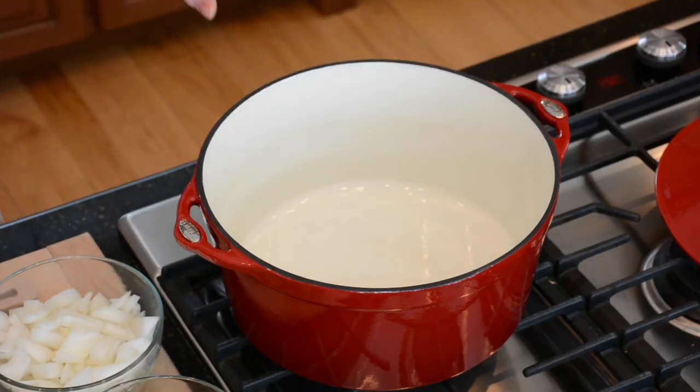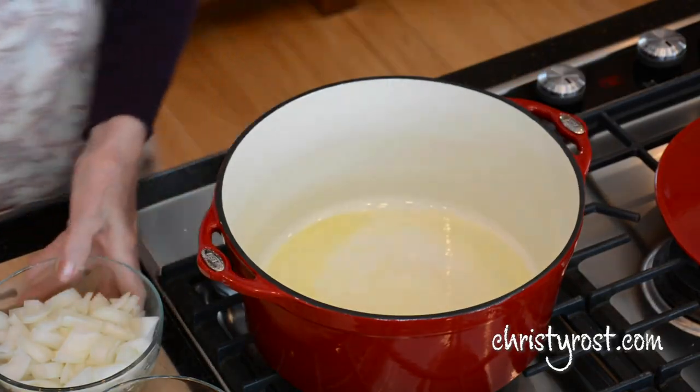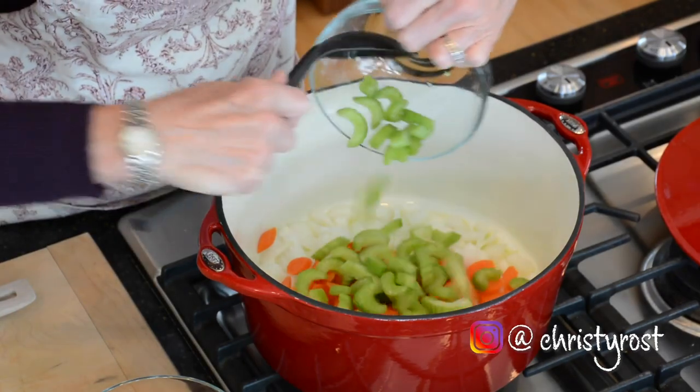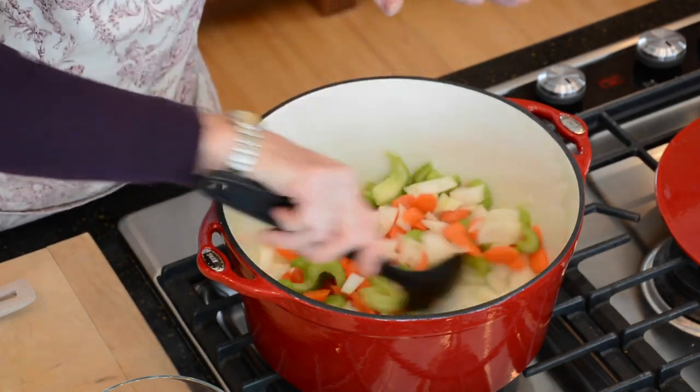I preheated the stock pot and to this I'm going to add about two tablespoons of olive oil. Then I swirl to coat the bottom of the pan and I add in carrots, and celery, and onion. Then I sauté these aromatics until they begin to soften. And then I'll add in about five cloves of chopped garlic. So this already is starting to smell really fabulous, so I'll add in the garlic now.